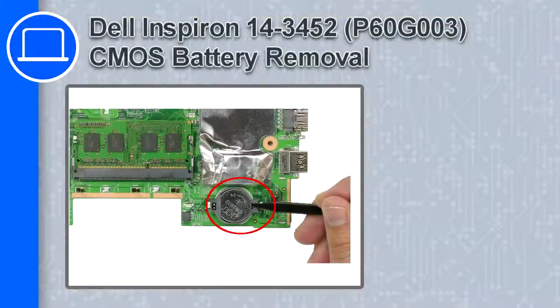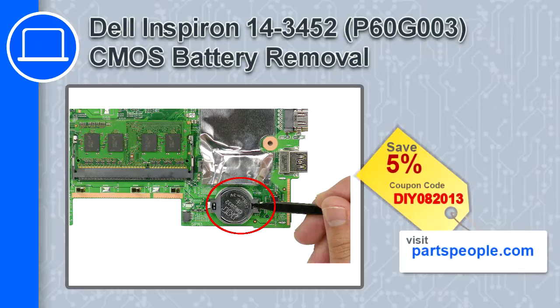What's up, this is Ricardo and in this video I'll show you how to remove the CMOS battery from a Dell Inspiron 14 version 3452. If you're looking for parts for this laptop, go to our website and use this coupon for a 5% off discount.